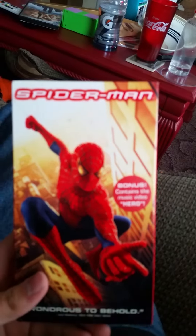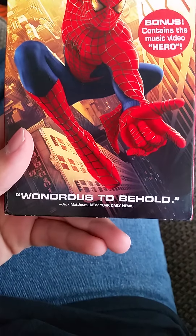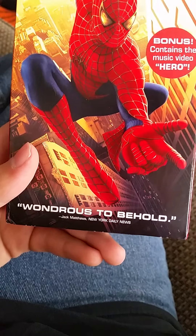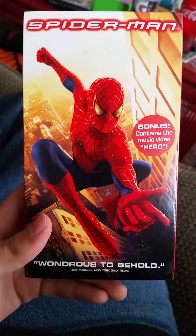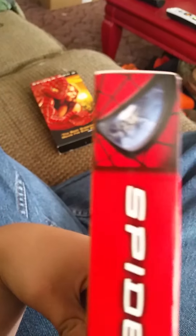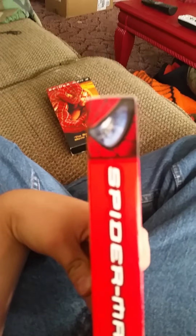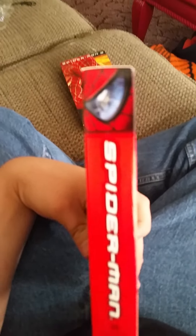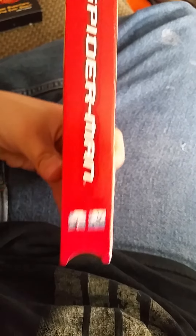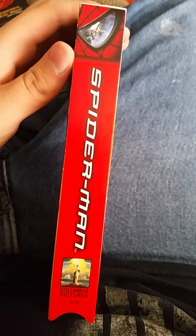I'll show you guys a review of the slipcover here. You can see it says 'Spider-Man' right here and shows a really nice picture of Spider-Man. Quote: 'Wonders to behold' - New York Daily News. Really really nice picture of Spider-Man. And as I showed you guys earlier, the spine right here looks like Spider-Man's eye, and there's the Green Goblin - the reflection. It's a Columbia Pictures movie. And on the other side you're getting pretty much the same deal, plus here's the top spine.